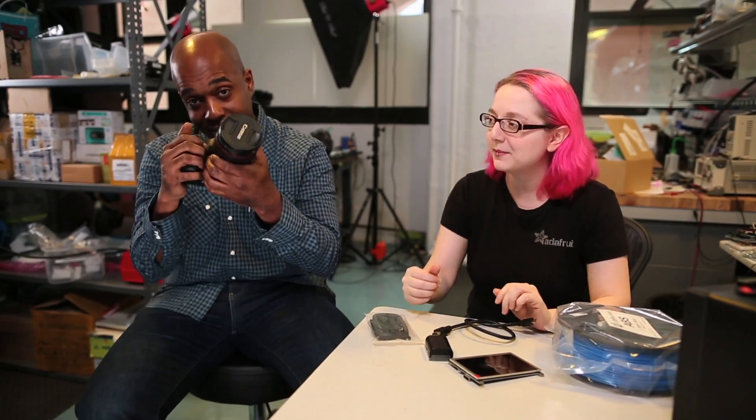Hey everybody, it's me Lady Ada and we're here at the Adafruit Factory and today we're going to be building a fun project. With me is Michael. Michael is an awesome Adafruit team member and when he's not being totally excellent here at Adafruit, he edits, shoots and makes short films using his digital camera.